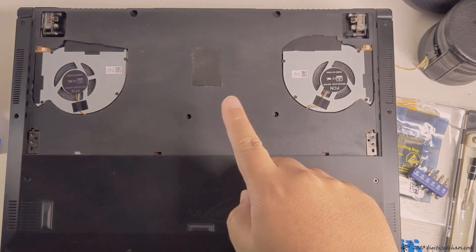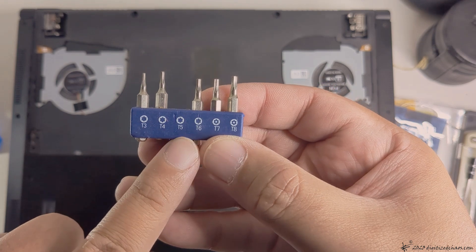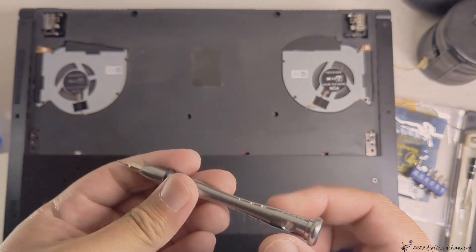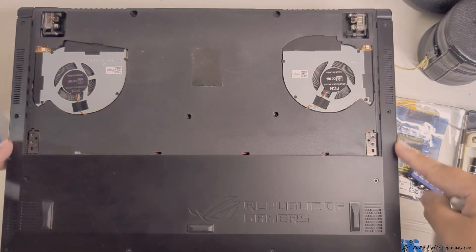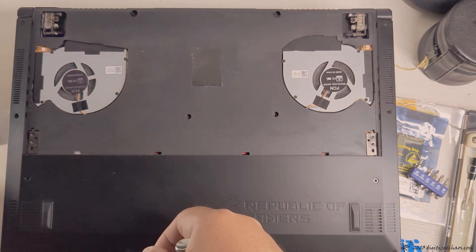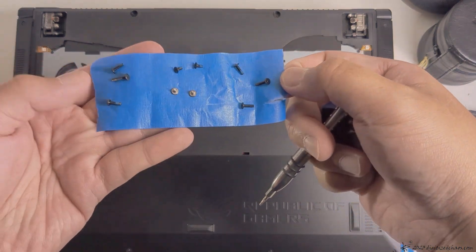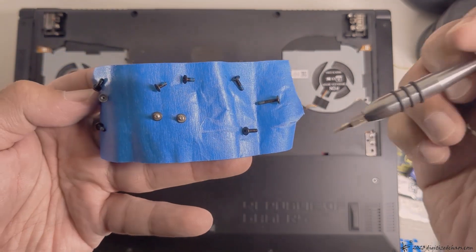Once you remove this panel, you're going to use a T5 screwdriver to remove these screws — 2, 4, 6, 8. Make sure to have them in order. Just note that this one is much longer than the others.